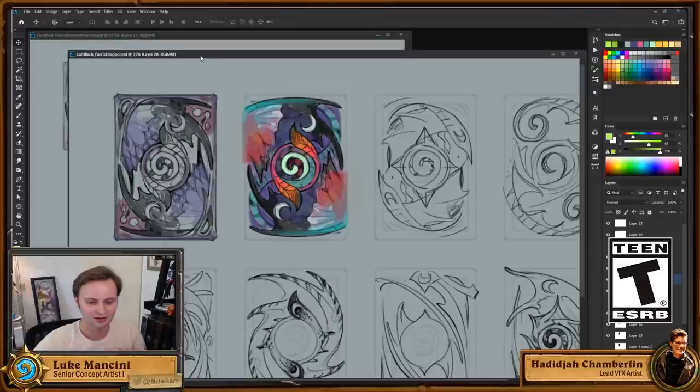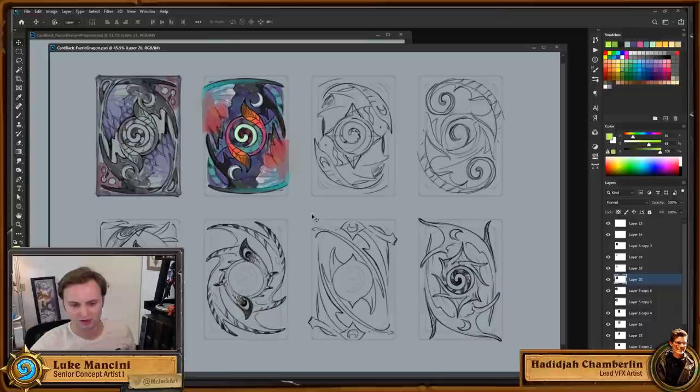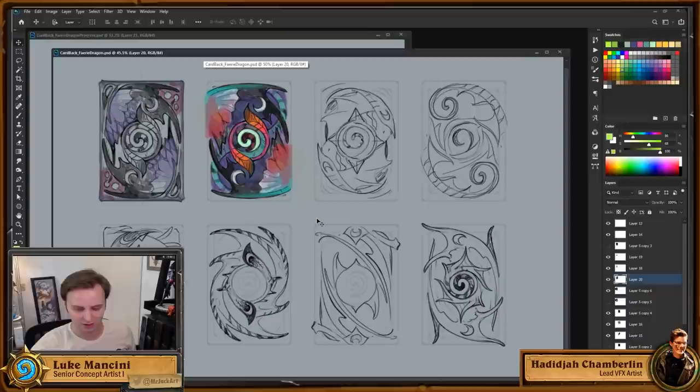So this is where we ended up on Monday. We started off with some super rough sketches and had a couple of options, including a tide pool version and a frost wolf type dire wolf card back, but we ended up choosing a fairy dragon because that seems really cool.